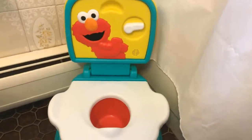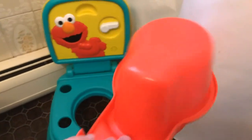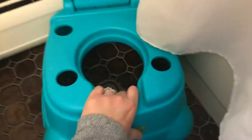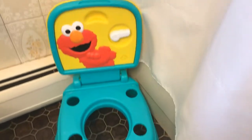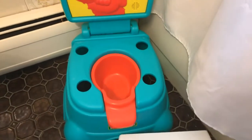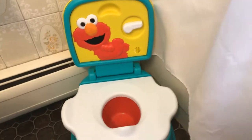This Elmo potty is great because it is so easy to clean. This part comes off so I can rinse it with hot water or hand sanitizer, and this part comes off too. It's very easy to clean — there are no real little crevices or places that are hard to reach. Some toilets are extremely hard to clean, but this one they just make it so easy.